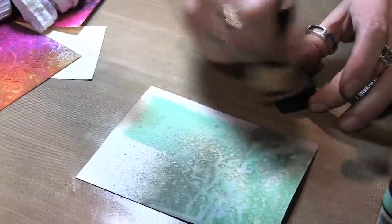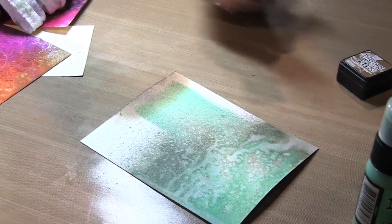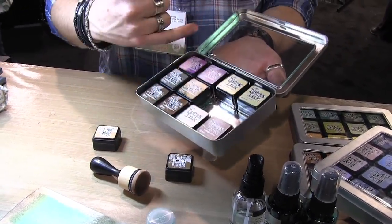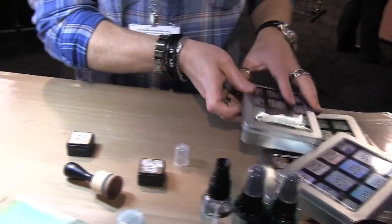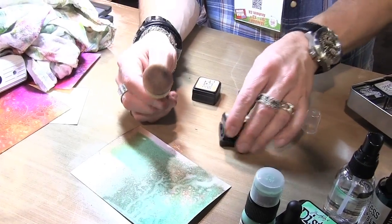Another new thing we have released: we've taken the popular mini distress ink pads - we released them all through last year in different sets of four - and now we sell these open stock individually. Customers can now buy whatever colors they like if they're not interested in the kits or color combos I put together. Whether you like a bright palette, pinks, or reds, you can now pick and choose. The distress mini storage tin is also really important because it has a track system that locks the pads in place as you build your collection.